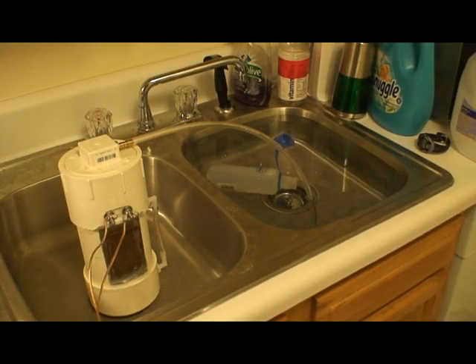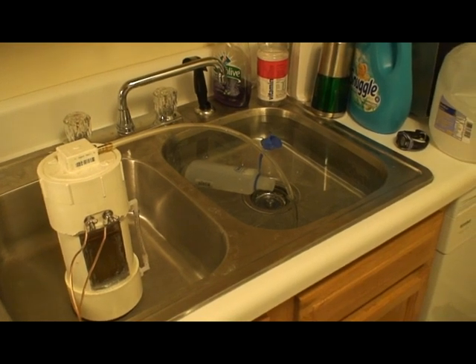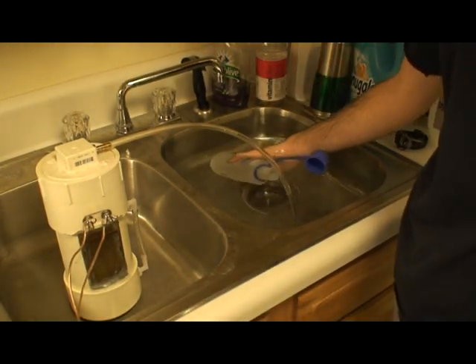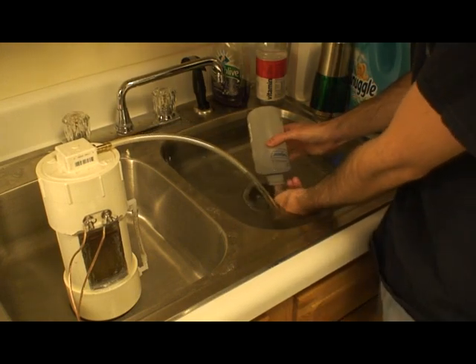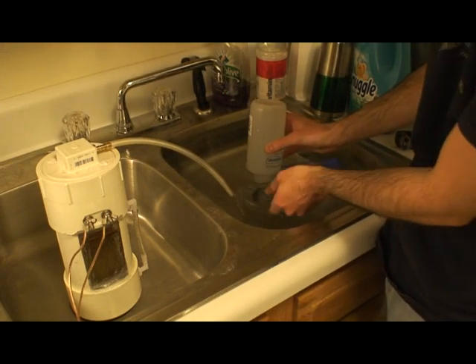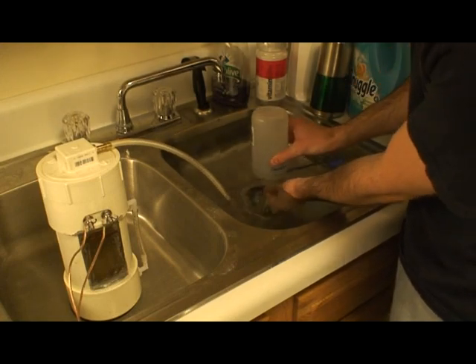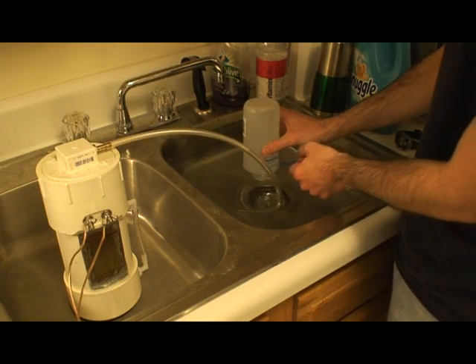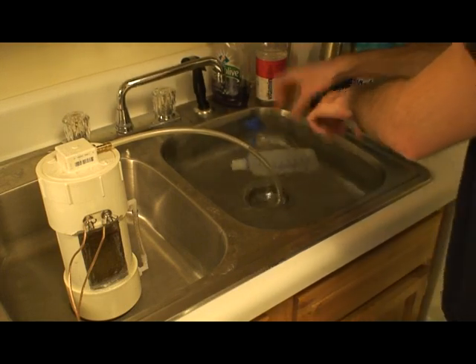I just wanted to show you real quick how I actually was metering and capturing the gas to show volume. I'm filling up this Nalgene bottle, making sure all the air is out of it, and I'm going to turn it upside down, putting the tube in there that's coming out of the HHO generator. Let the thing run and watch the water fall, and when it's gone I can know how much is gone by the reading on the side.